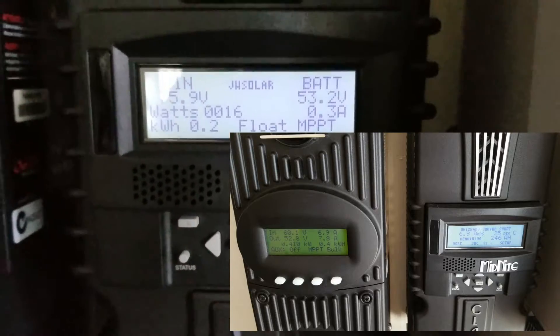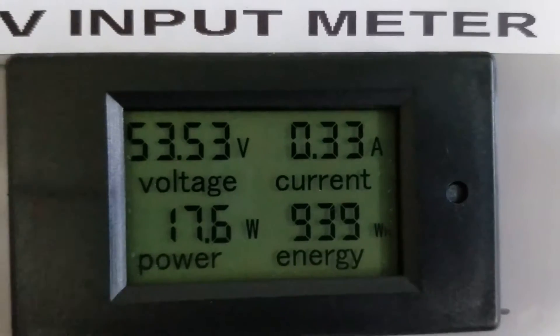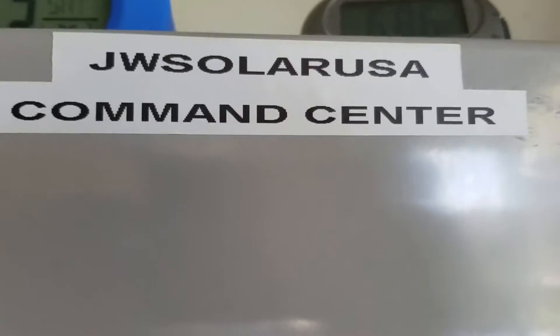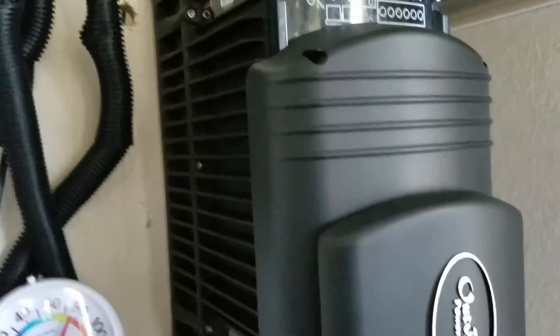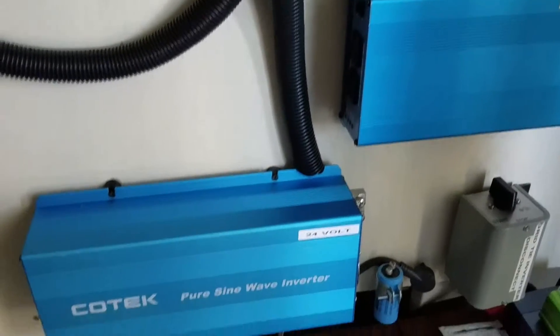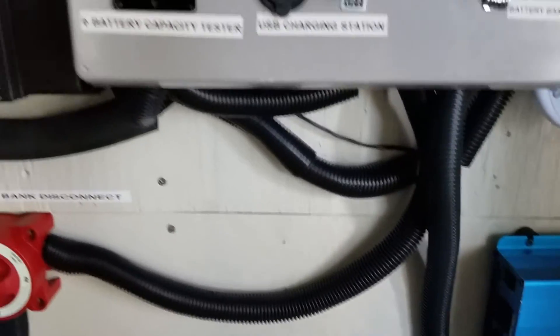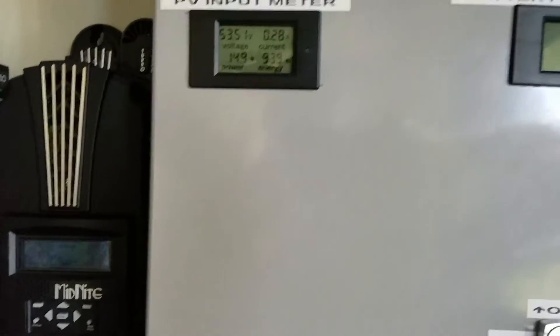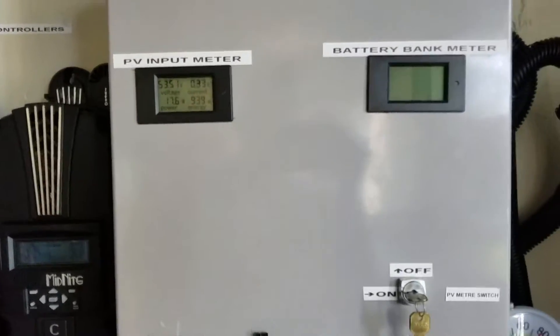So far so good. This is the system and that's the command center right there. We have the Outback and it's doing pretty good, everything looking good here.